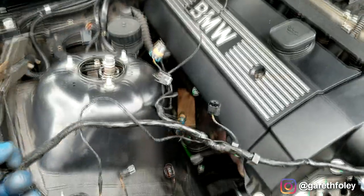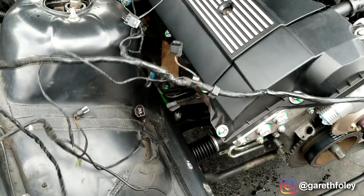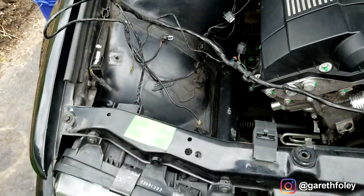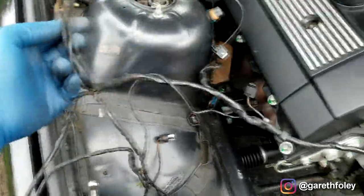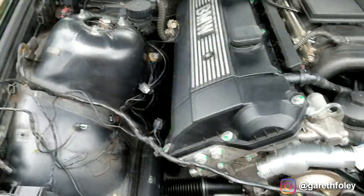Just got to reroute this crossover harness. Some of the stuff on here would have gone to the AC compressor and the secondary air pump — obviously that is gone now. So I'm going to have to organize that wiring and eventually come back and clean everything up and get rid of the excess. That's the plan.